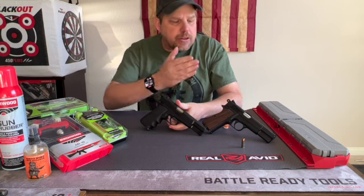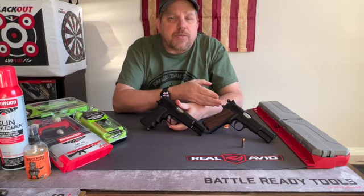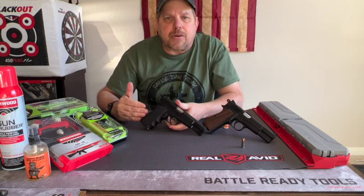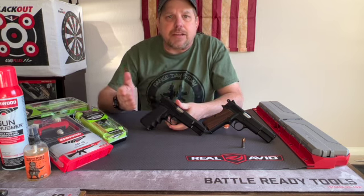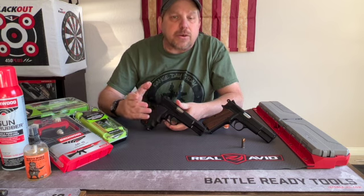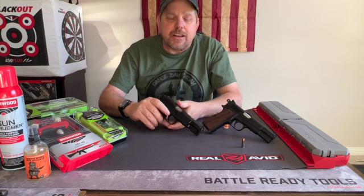The first thing to do — whether you've got one of the brand new Springfield SA-35 High Powers or an original FN High Power, anything throughout the family — the procedure is going to be the same. First thing you need to do is make sure the gun is unloaded and made safe.